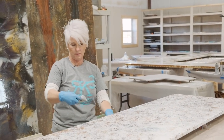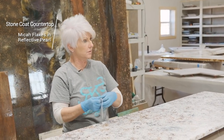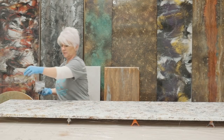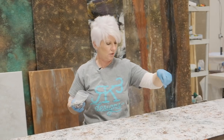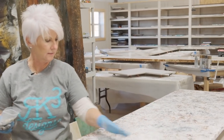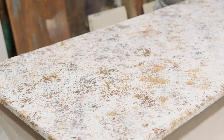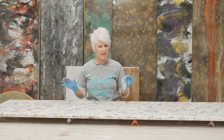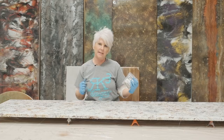I don't want this mica flake to be my main focus — I want it to be just something that catches your eye as you walk by. Now I'm going to come back with some reflective pearl mica powder from Stone Coat. These are a little bigger flakes, so they're going to really catch your eye. Once I put my epoxy down, I'll probably sprinkle a few more. We'll let this sit a couple of hours and come back to pour a clear epoxy and do some additional techniques on top.